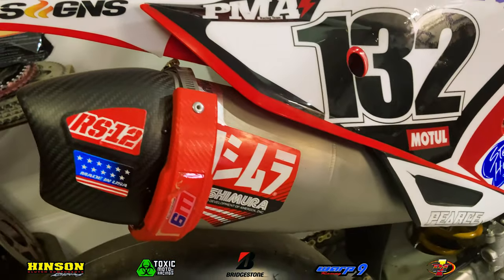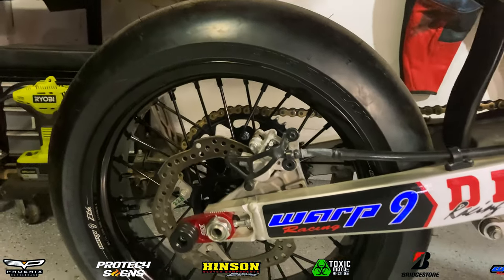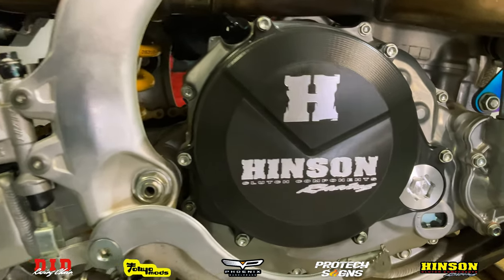He ported and polished the motor, he put in a high compression piston at 14.5 to 1, he put in new valves, new valve springs, an aftermarket cam, and their own Tokyo Mods Vortex ACU.